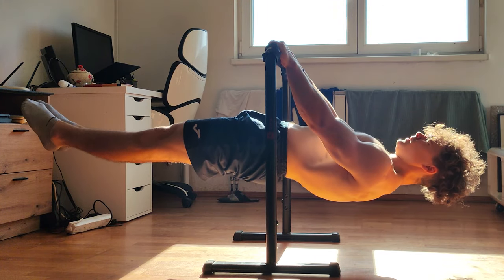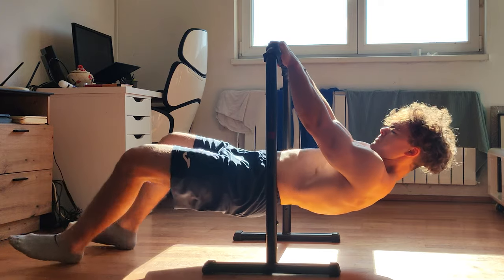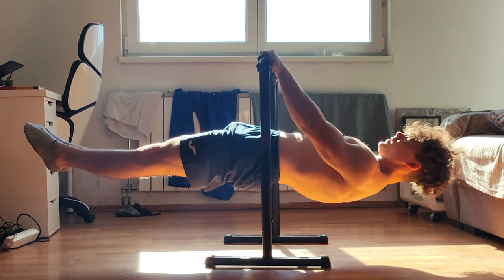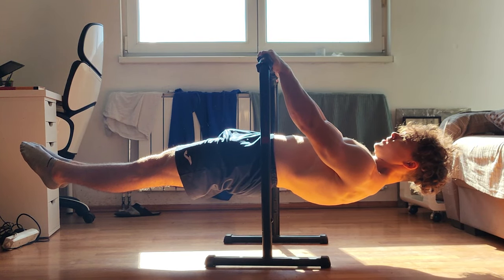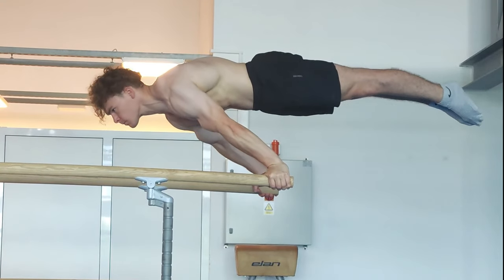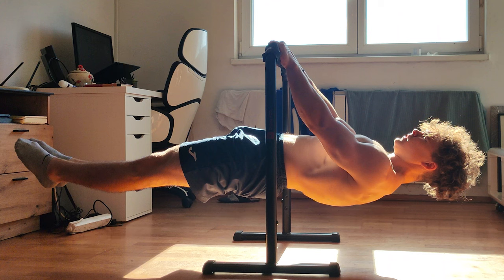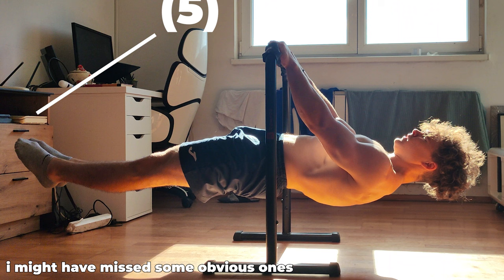Hello everybody, welcome to another video. In this one I'll talk about achieving a perfect front lever — probably the second most desirable skill in calisthenics right after the planche. Basically, a perfect front lever requires neutral scapular position, locked out elbows, no hip flexion, locked out knees, and two optional things: pointed toes and anterior pelvic tilt.